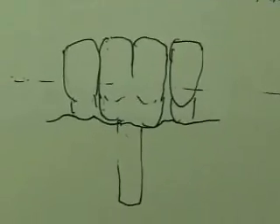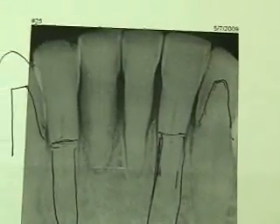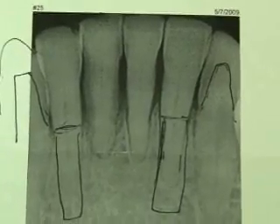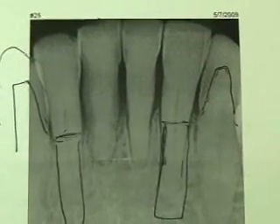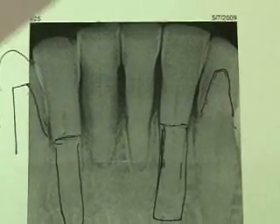We thought about maybe taking a 3.5 and making a single implant and restoring it with two teeth, which is an option, but I think long term we're going to be better off just keeping the cuspids like they are and putting in immediate implants and doing an immediate provisional.